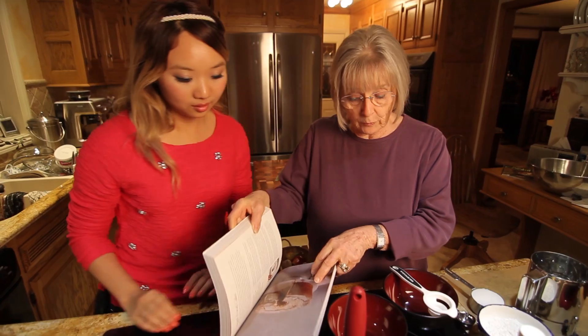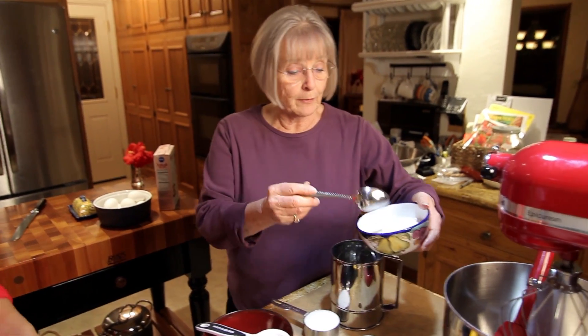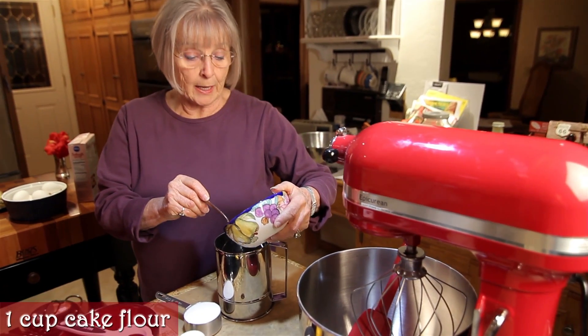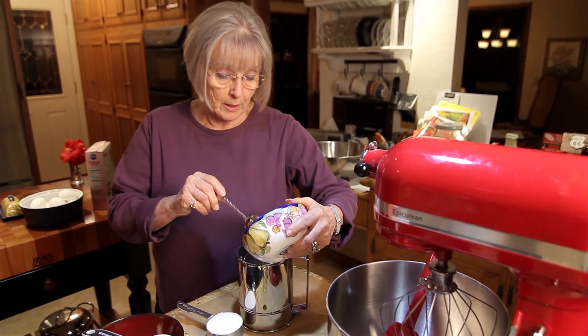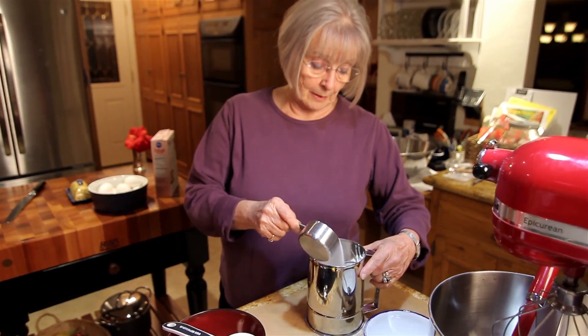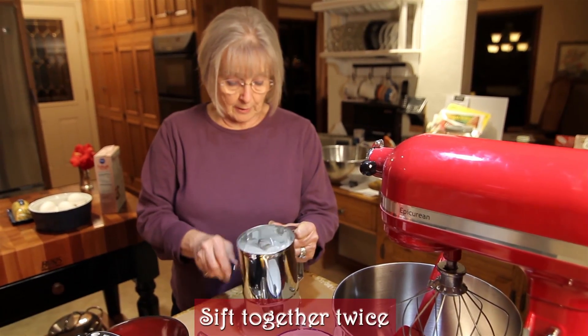I have made many of them but this recipe is just a little bit different. The very first thing that we do — I measured out one cup of cake flour. Cake flour is very important; you don't use all-purpose flour. Cake flour is a lot lighter. And then I am going to put a half a cup of sugar in the flour and sift it together.